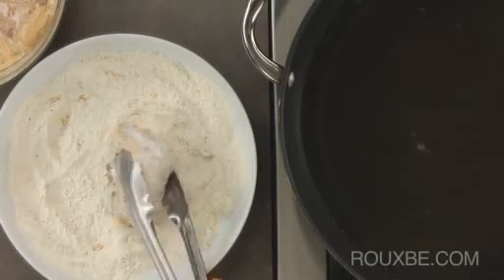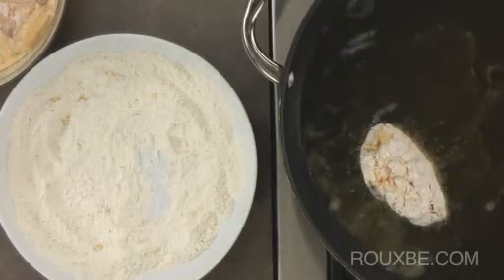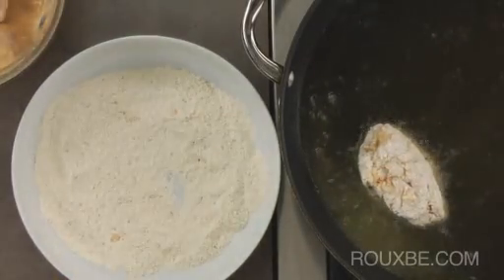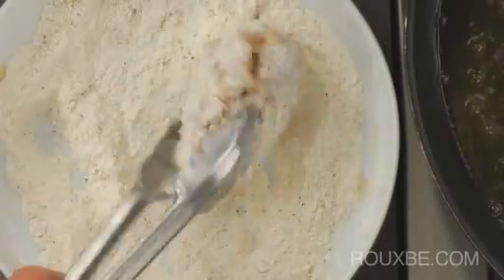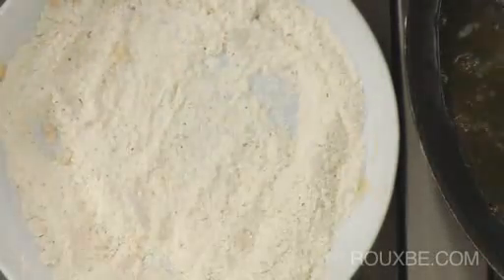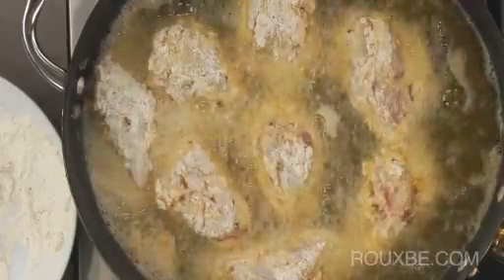Gently lay each piece into the fry pan, skin-side down. Before coating the next piece of chicken, shake the bowl of flour to even it out. As you add each piece to the oil, you may have to increase the heat slightly as the cold chicken will bring down the temperature. Keep an eye on the oil — it should always have a nice rumbling bubble.